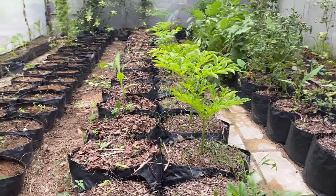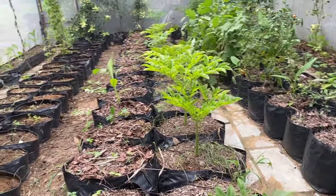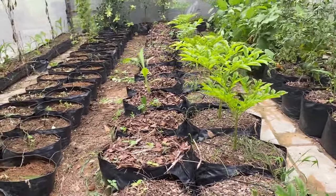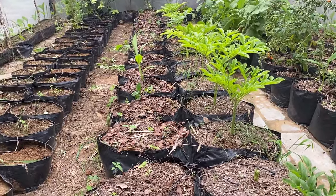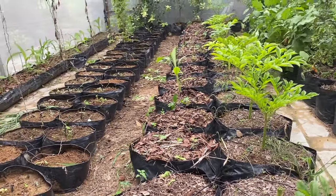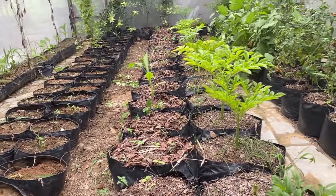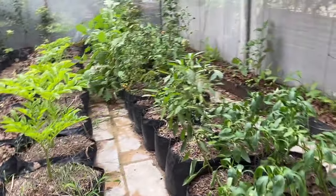You can see that the elephant foot yam has sprouted in almost all the tubers — it is now in the growth stage. On the left, the purple yam has not sprouted yet, so we'll wait a couple more days. If it doesn't sprout, we may need to plant something else or add more purple yam tubers to those bags.